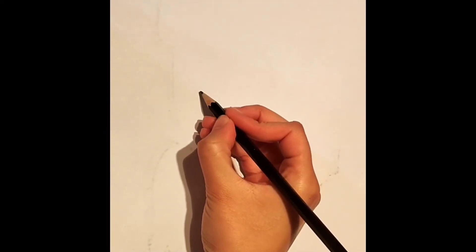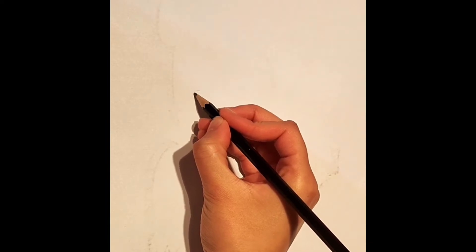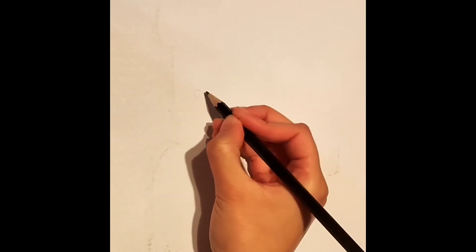Hello, welcome back to my channel. This is a tutorial on how to draw a rose. Starting from the center, we're going to draw a heart shape like this.